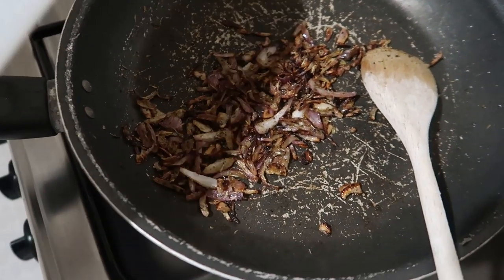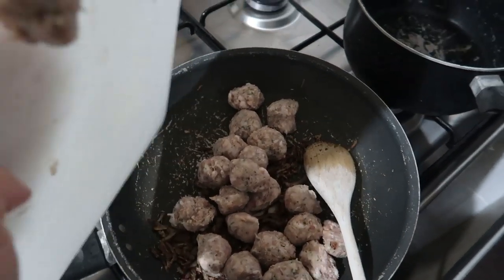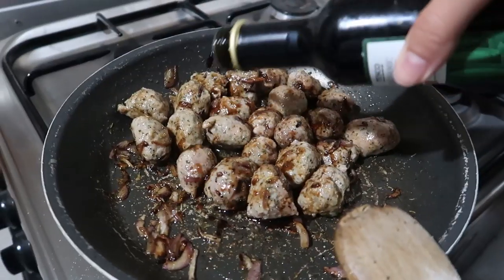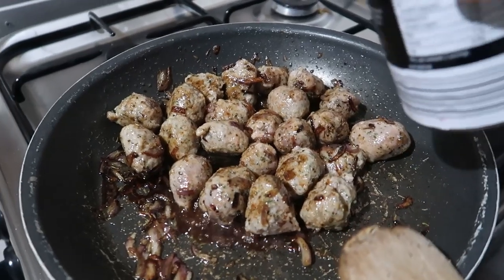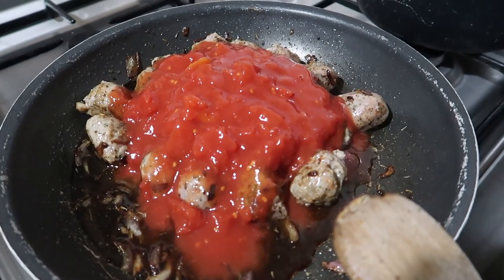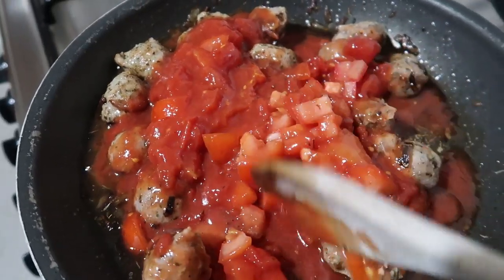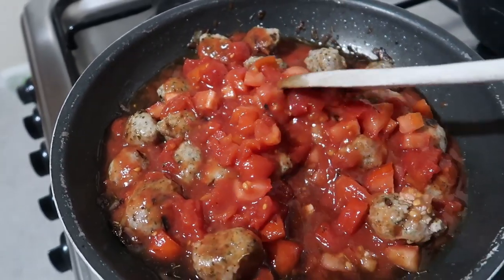My onions have sweated off. I'm going to pop in the meatballs — I might need a little drop more olive oil just to get the pan going a bit more. A few sprinkles of balsamic in there. Then I'm going to pour in my chopped tomatoes and some fresh tomatoes as well. This is going to give it quite a lot of sweetness, which is really nice for this dish. I'm going to let that simmer for about 10 minutes, and then I'm going to start on my gnocchi.